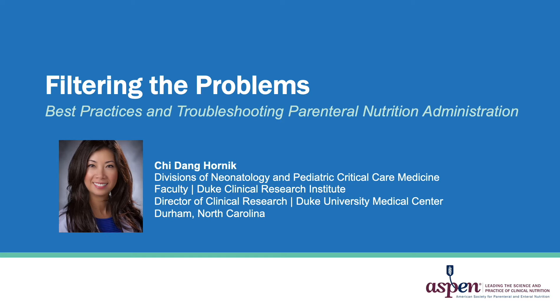Hello, everyone. My name is Chi Hornick. I am on faculty at the Duke University Medical Center in the Divisions of Neonatology and Pediatric Critical Care Medicine, as well as at the Duke Clinical Research Institute. This presentation is entitled Filtering the Problems: Best Practices in Troubleshooting Total Parenteral Nutrition Administration.